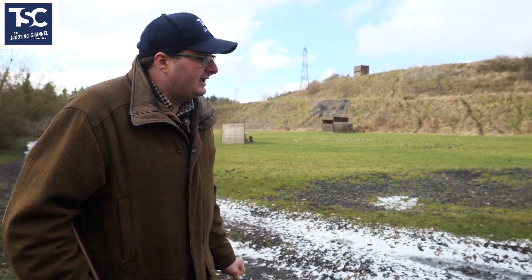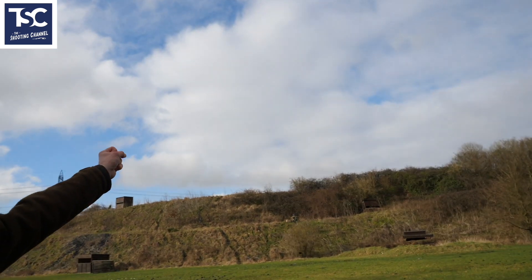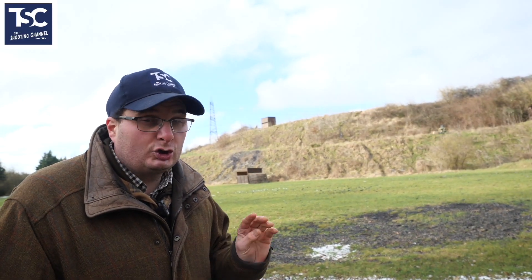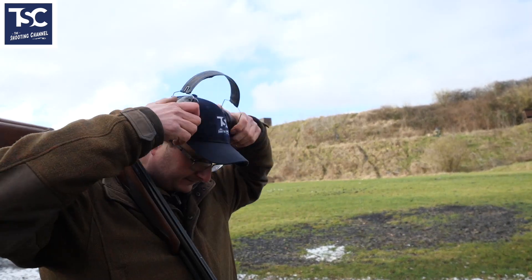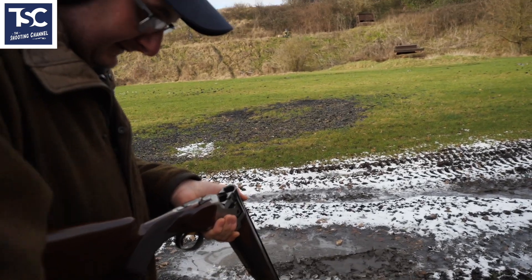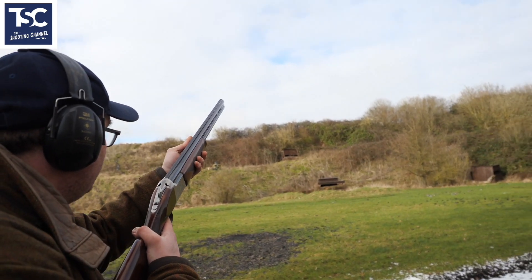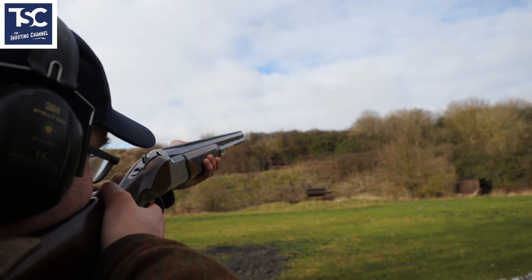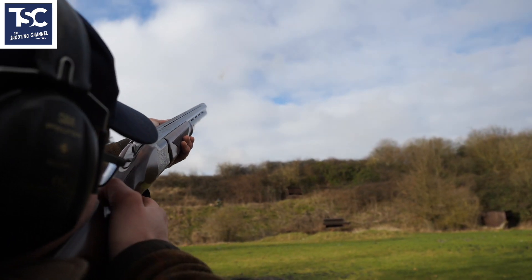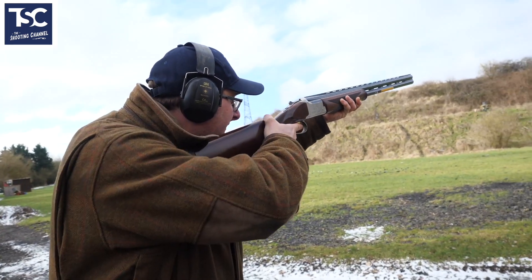Then you go on to an incomer, you see that target and have a look at it. I'm going to shoot that right there, right on the top of the arc. Look at the bottom edge of that target, not the gun — look at the bottom edge of that target, and pull the trigger. I close my gun up and I mount my gun there. Pull.